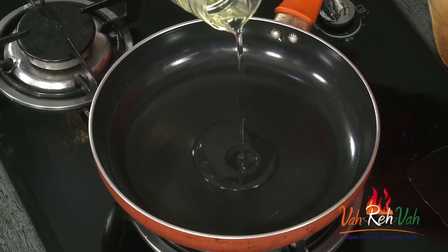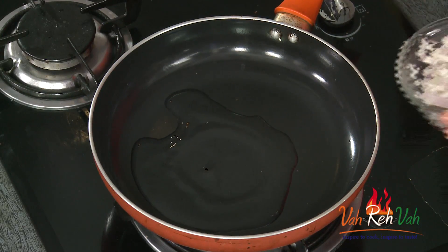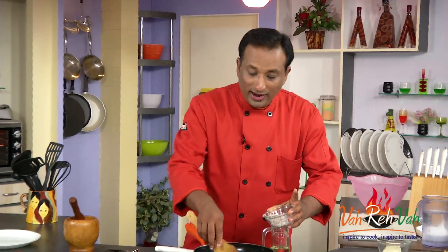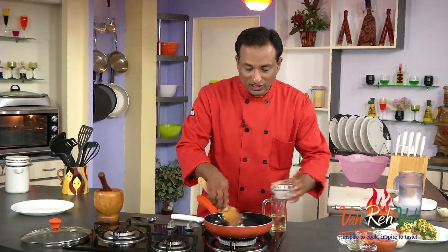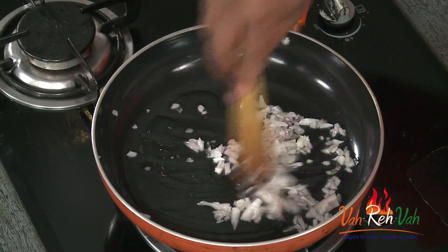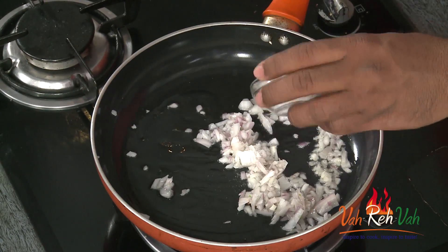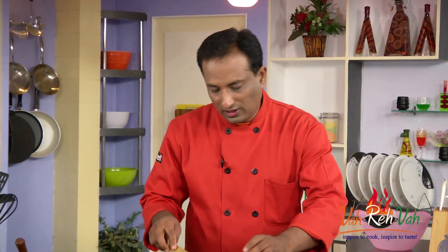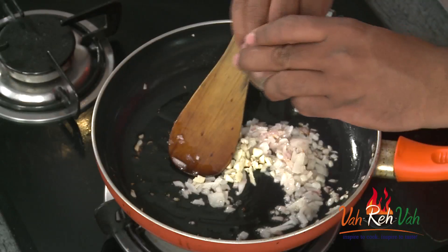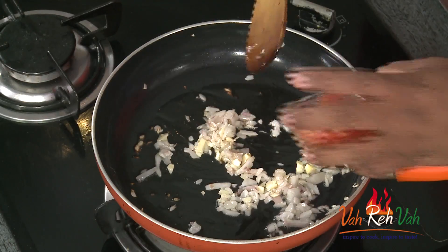Now we're going to make the tomato sauce that will go with these mushrooms. Add a little oil — you can add butter and it will taste even better. Sauté some onions with a pinch of salt. Once the onions are slightly sweating, add some chopped garlic.